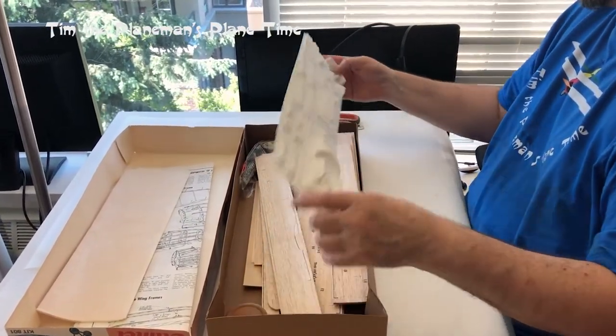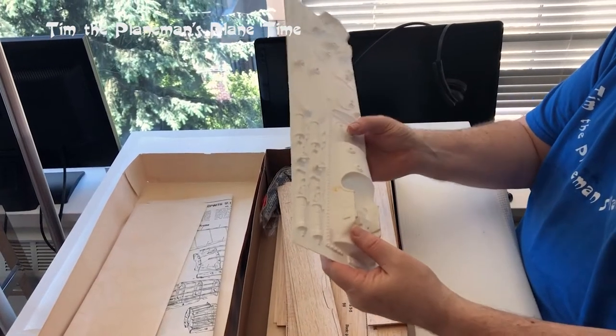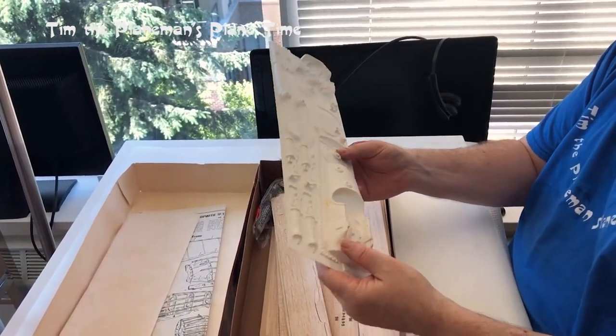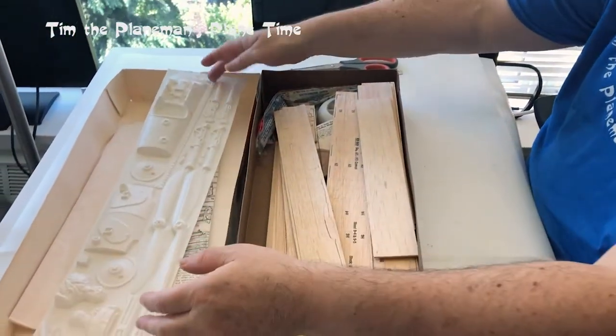Here we have the vacuum-form parts that I may use. There's a little pilot, some wheel coverings, and the guns. I'm going to try and use them and we'll see if that works out. There's a propeller for display purposes, but remember I'm going to be putting electronics in this one to see if I can get it to fly. Things like that look a lot better on the shelf than the electronic pieces.